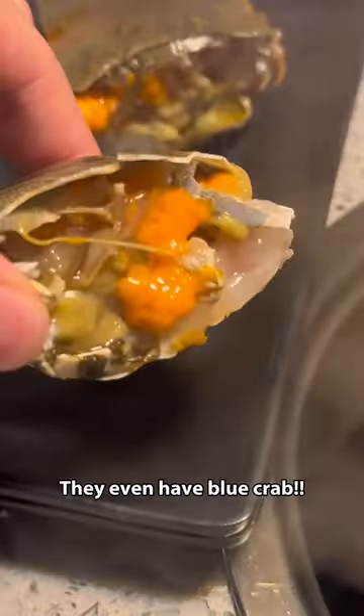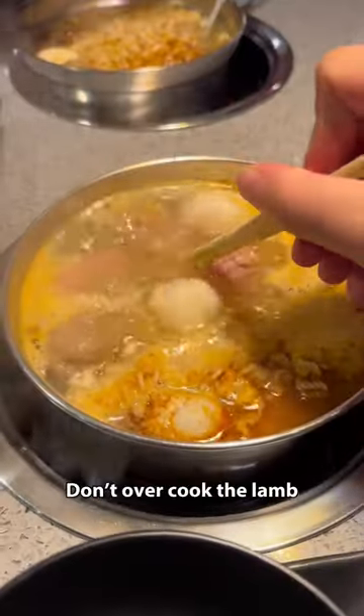Fish balls going in. They even have blue crab. Don't overcook the lamb.